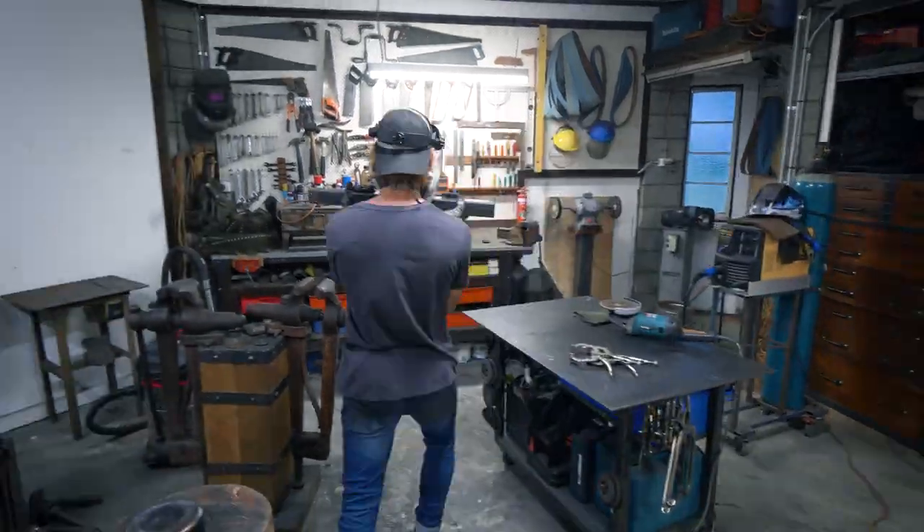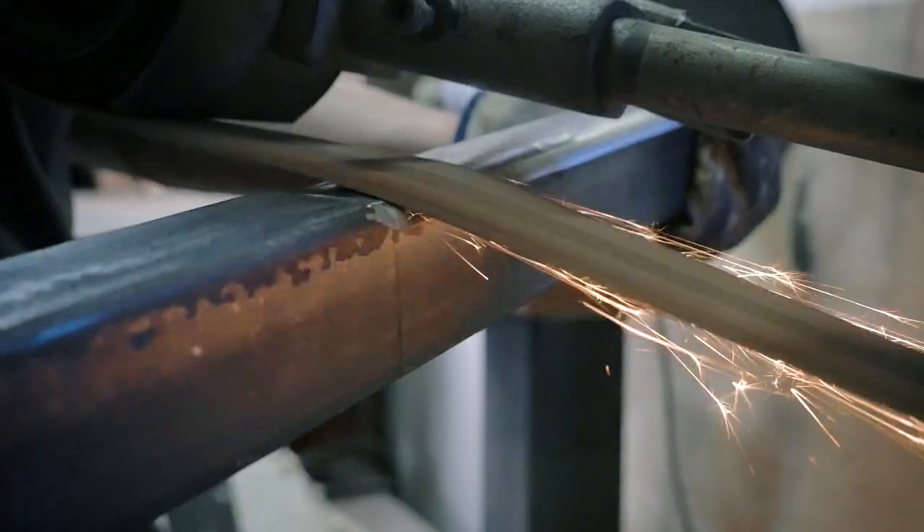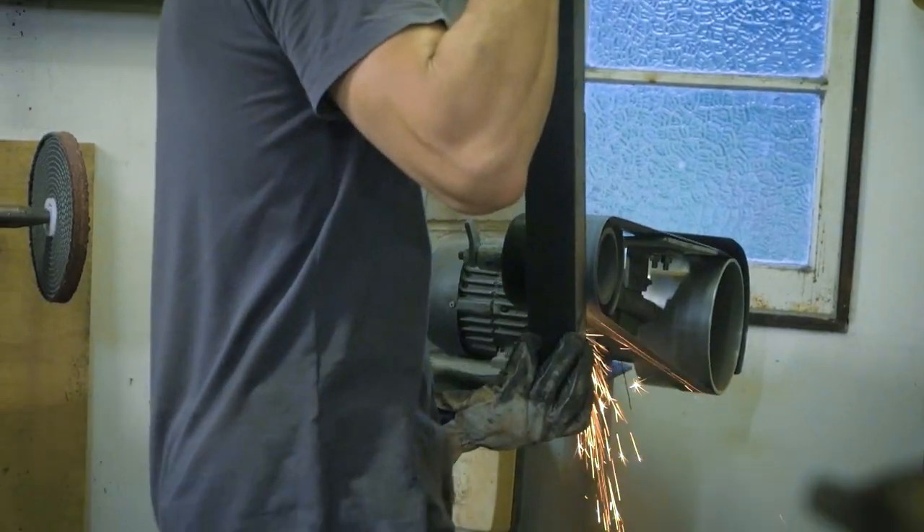Now that we've knocked off most of the material with the 7-inch angle grinder, we can jump on over to the belt grinder just to smooth out those profiles and make sure it has all the nice curves that we need for when we're making armour.